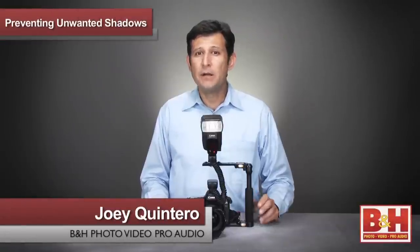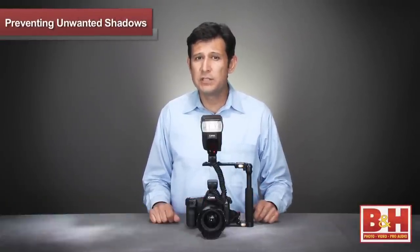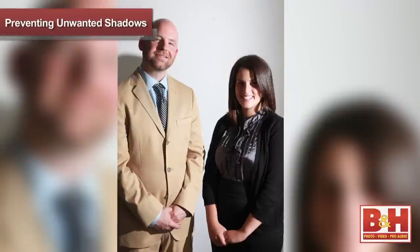Hi, I'm Joey from B&H. Many of us have shot a bride and groom with just an on-camera flash and have noticed unpleasant shadows across your subject's face and background when shooting vertically.